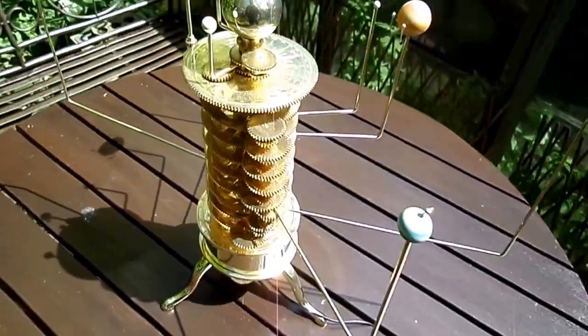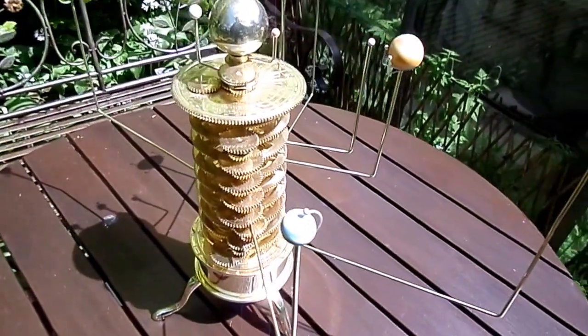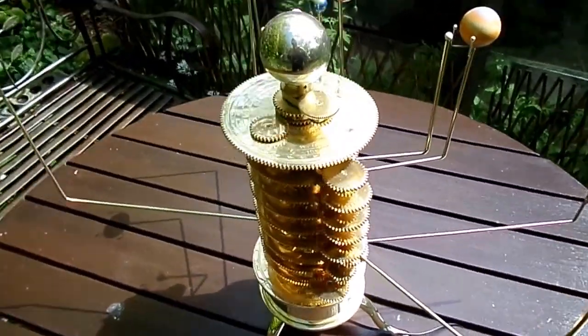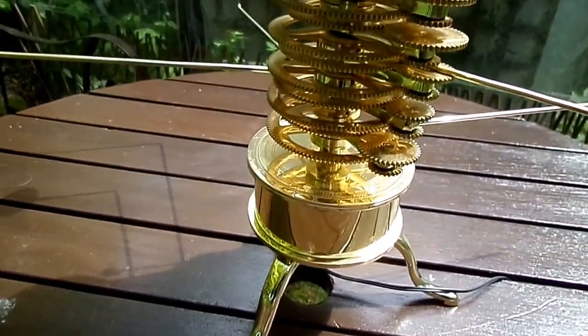An orrery shows the relative position of the planets, also their relative sizes. Naturally, most of the early specimens were powered by clockwork or by hand.